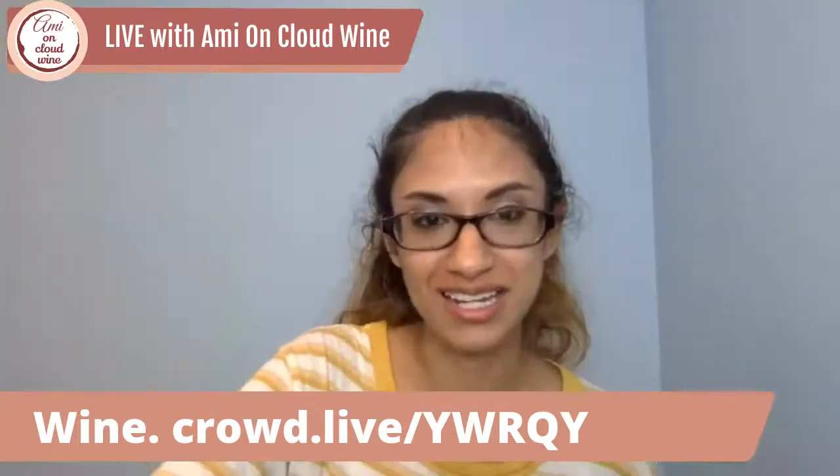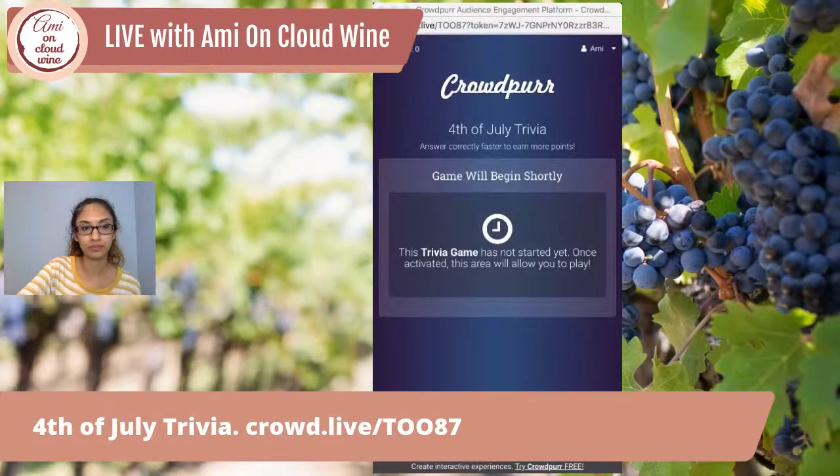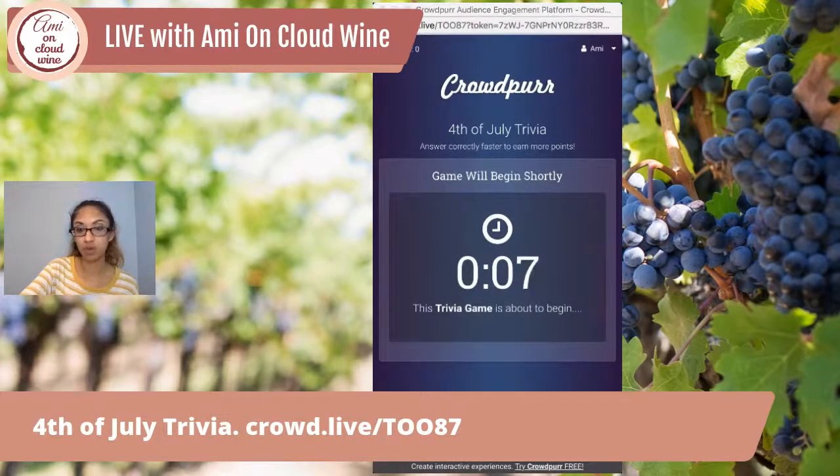I'm going to get the second round ready. Let me know what you think of this format — give me some feedback. The next round will be the 4th of July theme. I'm now sharing that code — it's crowd.live / T-O-O-8-7. We're going to get started. For those playing on Facebook, just write your comments below.